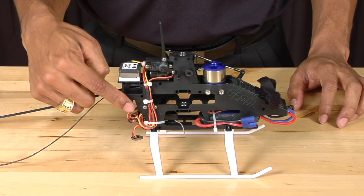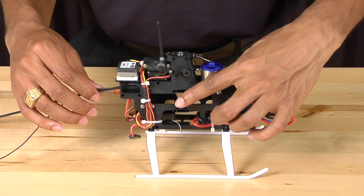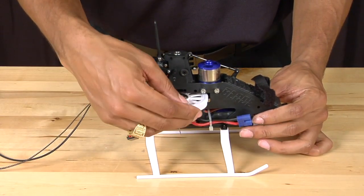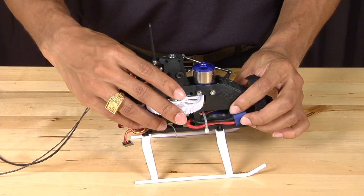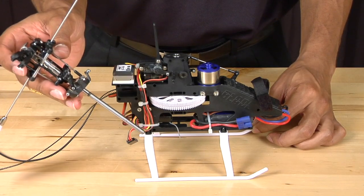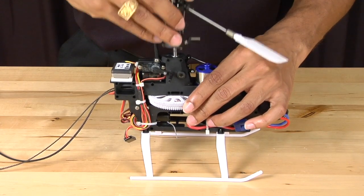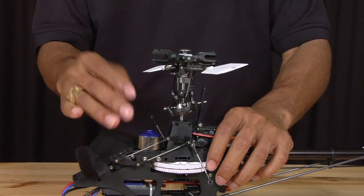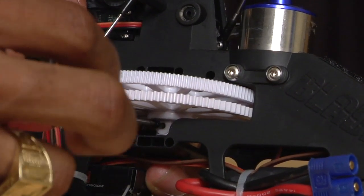Now that you have the lower bearing block installed for the front drive pulley, grab the belt a little bit and look into the frame to make sure that the pulley engages the belt. Then take your main gear and slide it back into the frame of the helicopter. Next, take the main shaft and reinstall it back into the helicopter. Line up the hole through the main shaft with the hole on the main gear, then take the screw and screw it in.